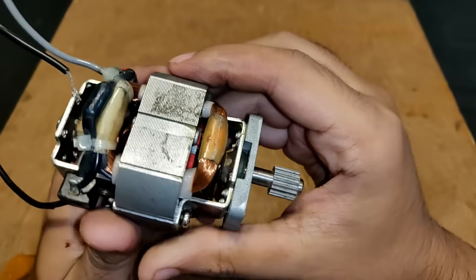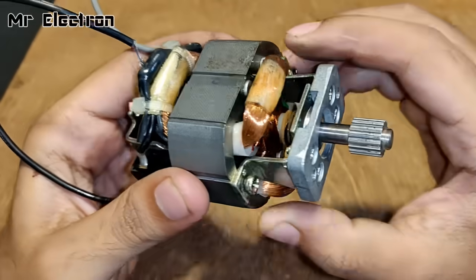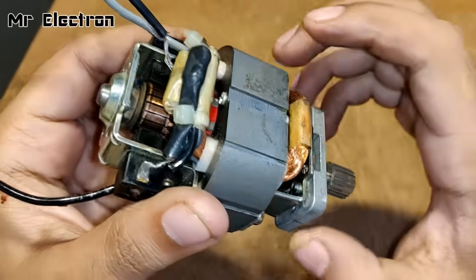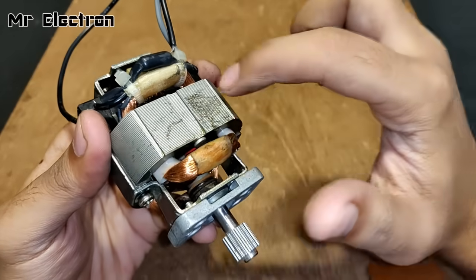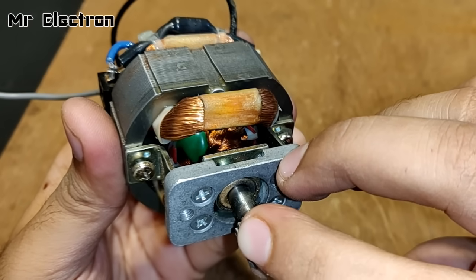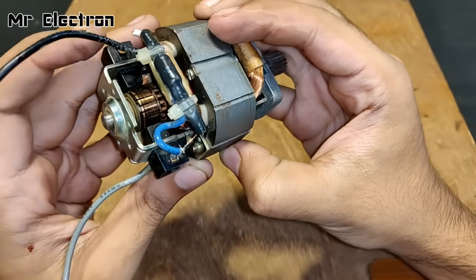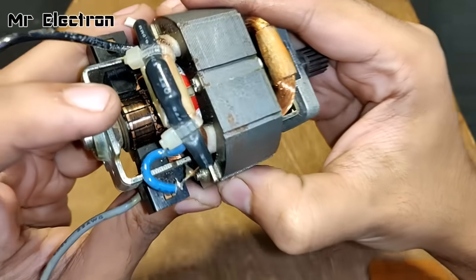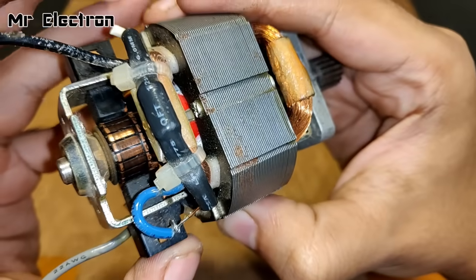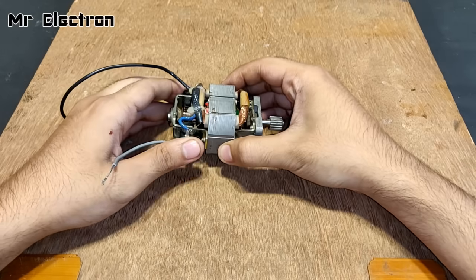Hi guys, you are watching channel Mr. Electron. This is a 220-volt universal motor from a mini mixer. You can see this is coil 1 and this is coil 2, and the rotating part in between is the armature or rotor winding. At the back you can see the commutator. This is brush 1 and this is brush 2.